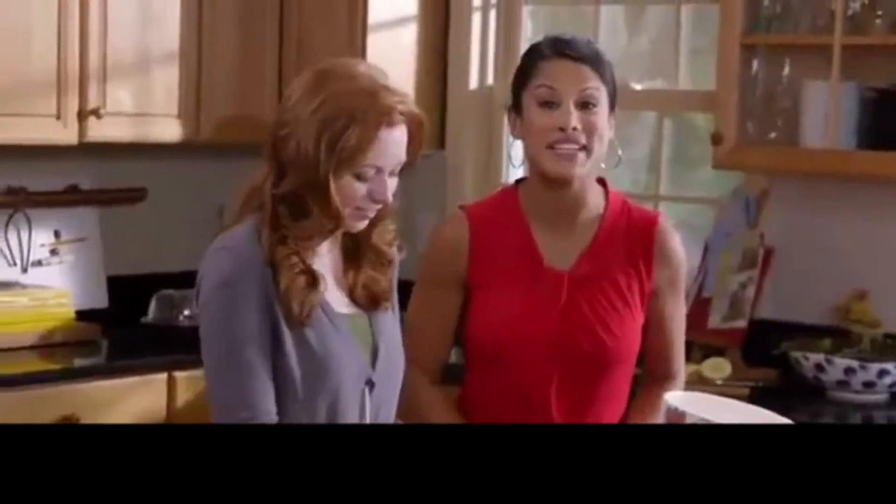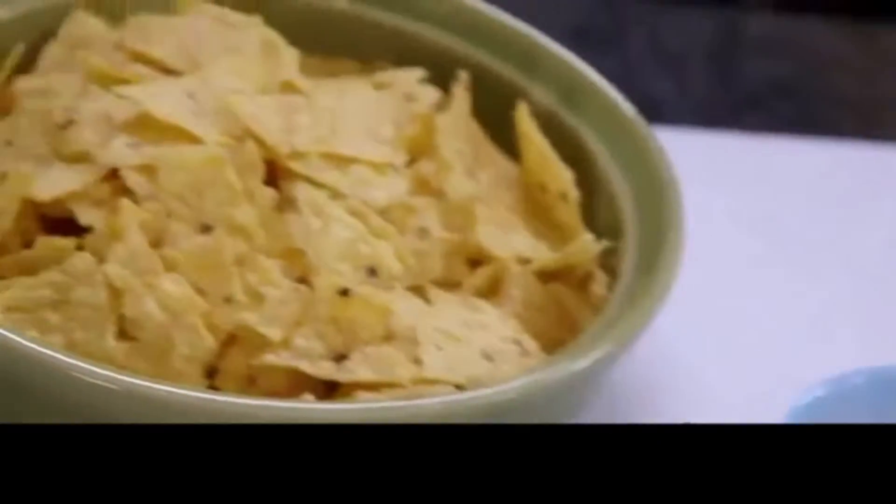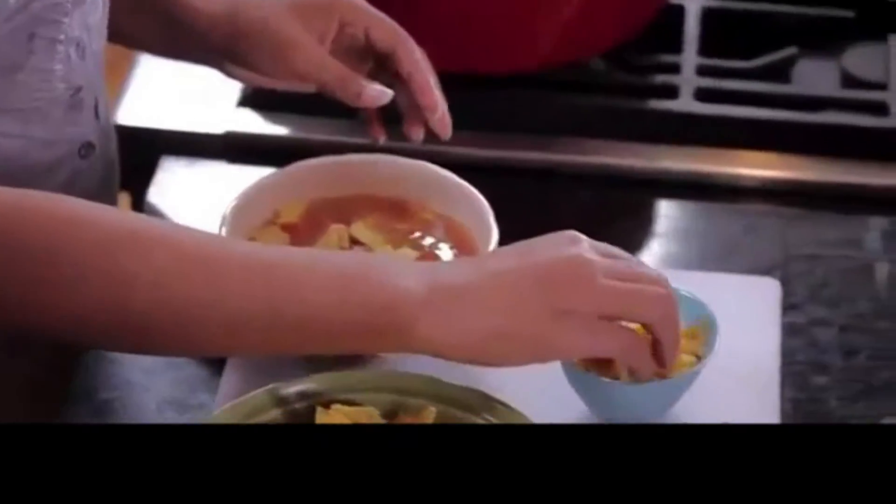Shred your chicken and throw it into the mix. If you use rotisserie chicken, it makes this easy meal even easier. While the soup simmers, break up your tortilla chips, add them along with the cheese, and serve.